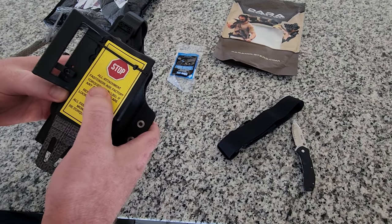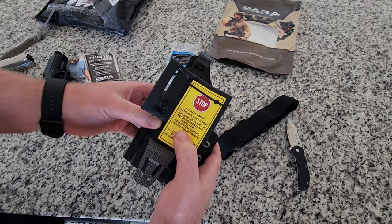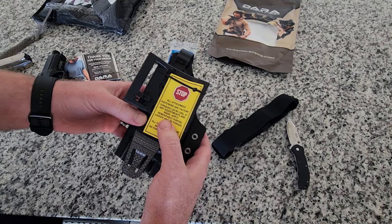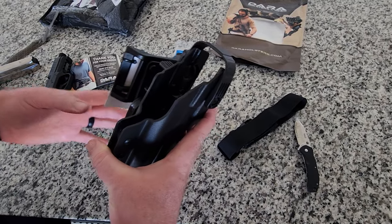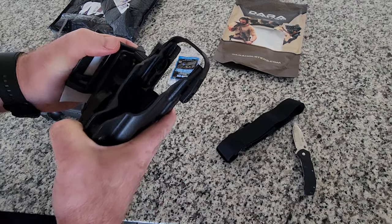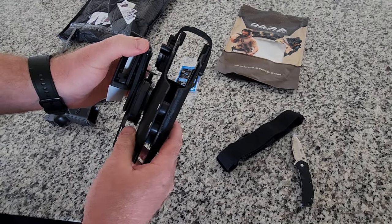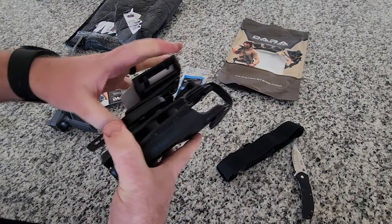Here's the holster. The instructions say: all attachment fasteners are factory torqued 25 inch-pounds; if any adjustments are made, apply removable thread locker and torque to spec. I can't recall exactly how to take this apart — let's find out. Should be unlocked... I can't quite figure it out.